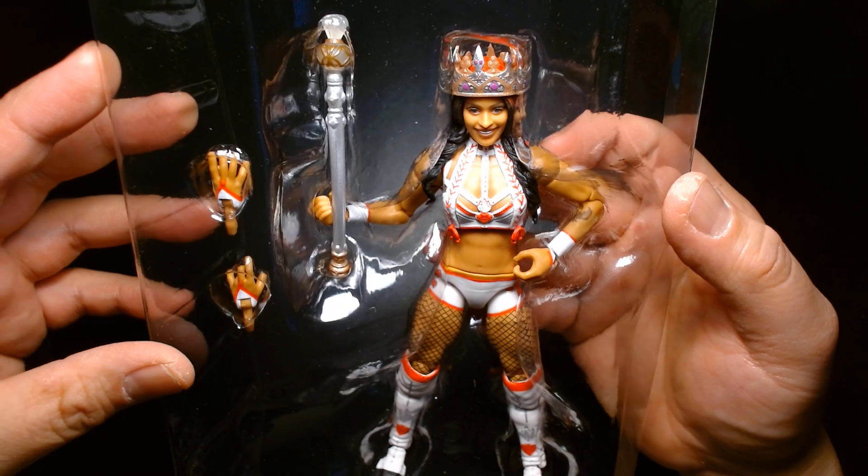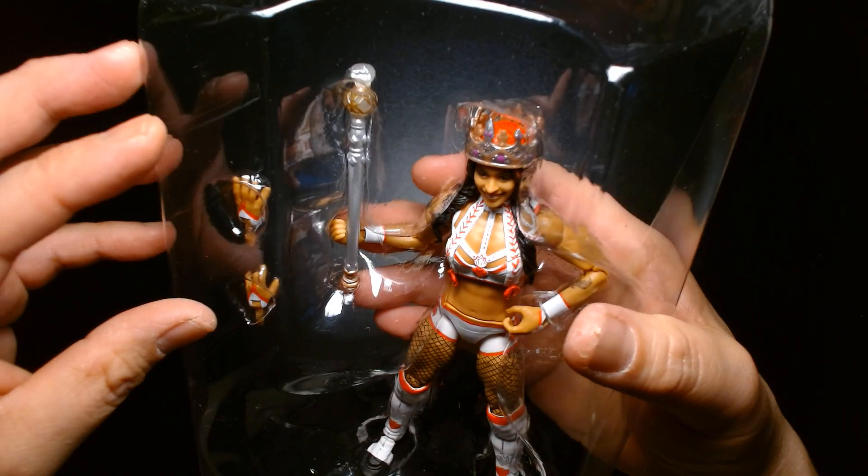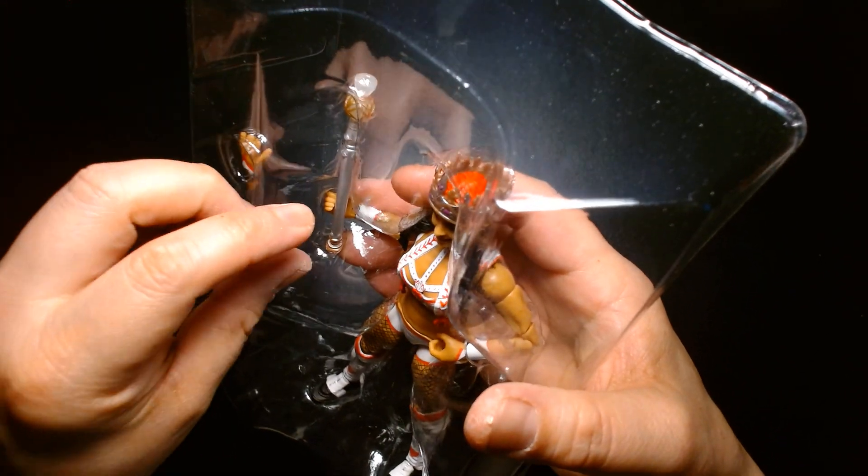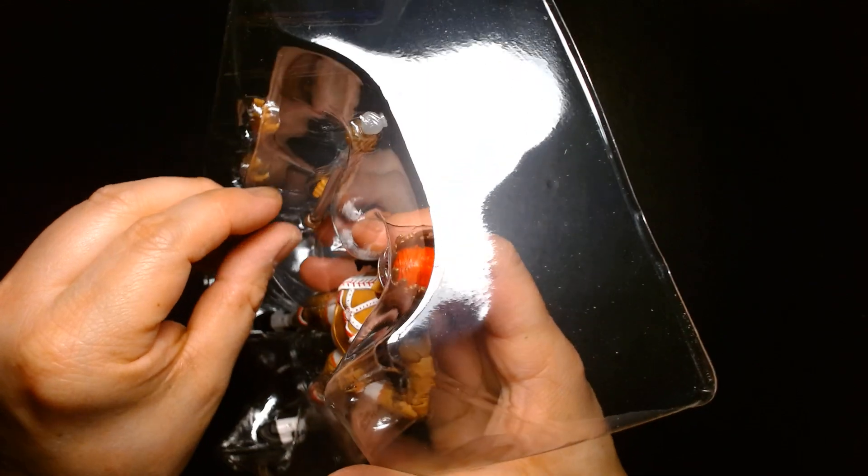I think she was trained by the Hardys, and if my memory serves me correctly, I think she was in Impact shortly before she was in NXT.